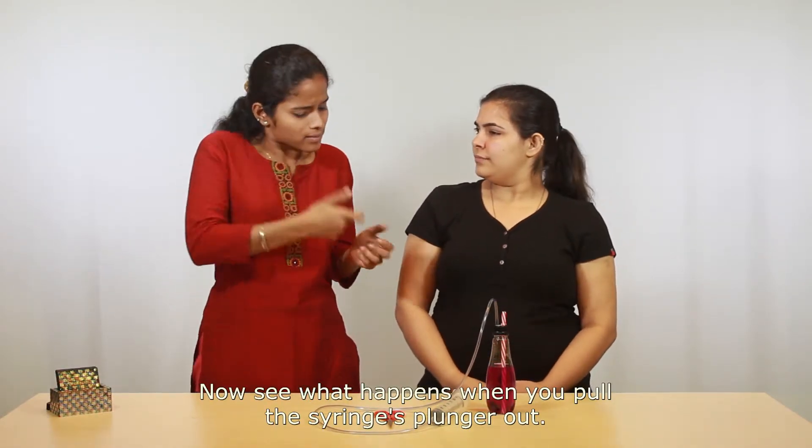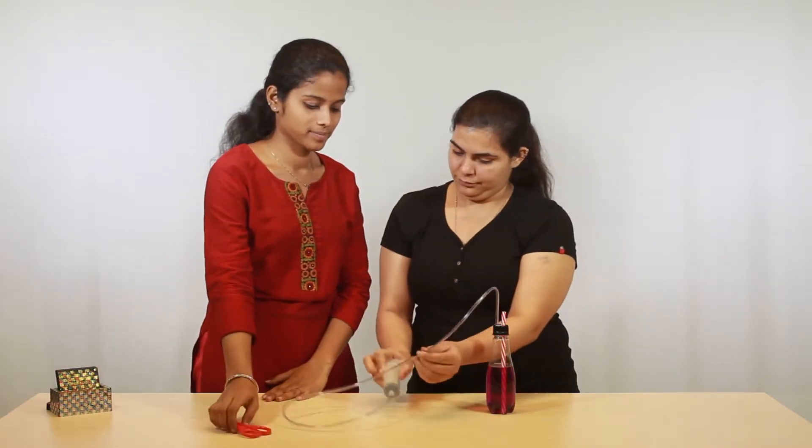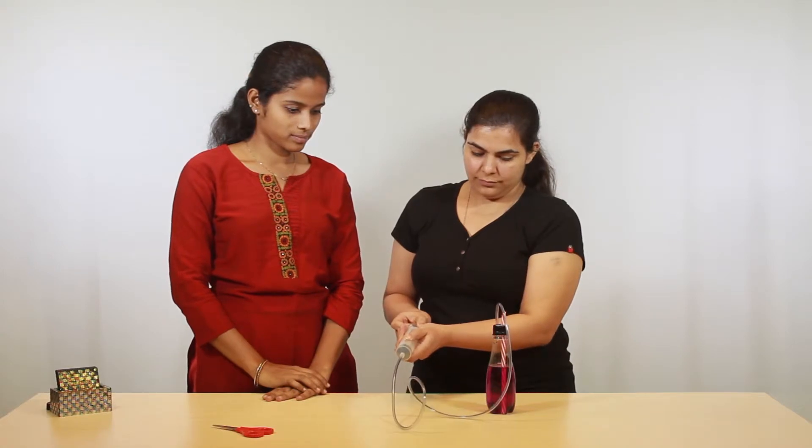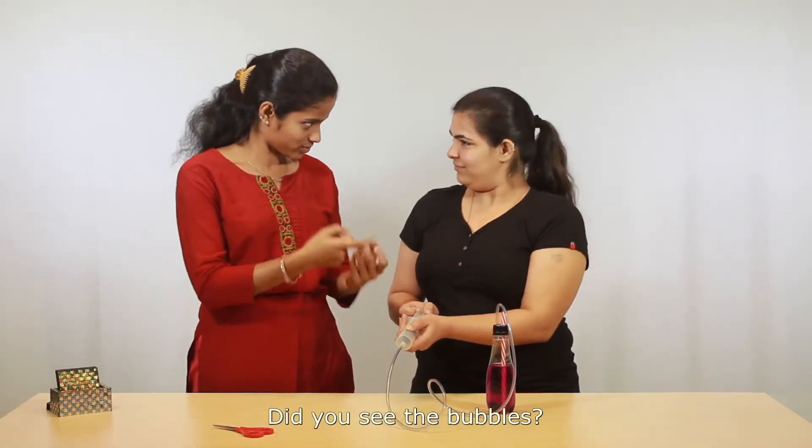Now, see what happens when you pull the syringe's plunger out. Did you see the bubbles?